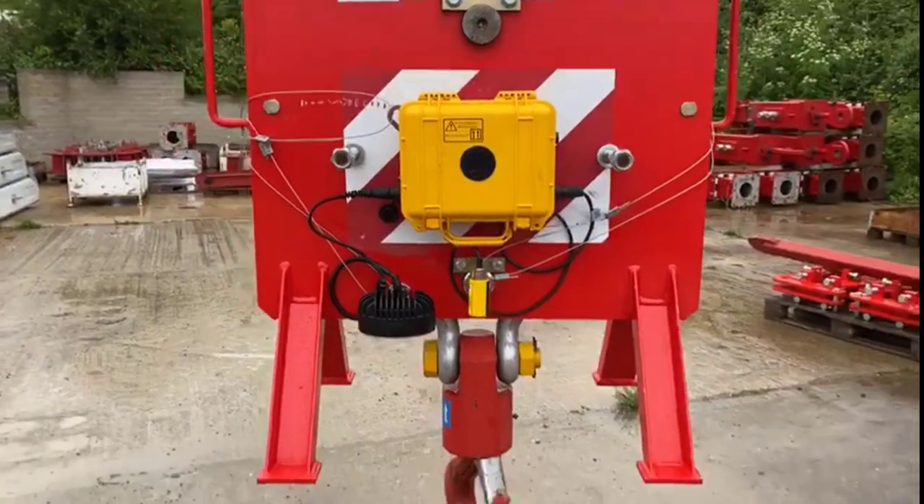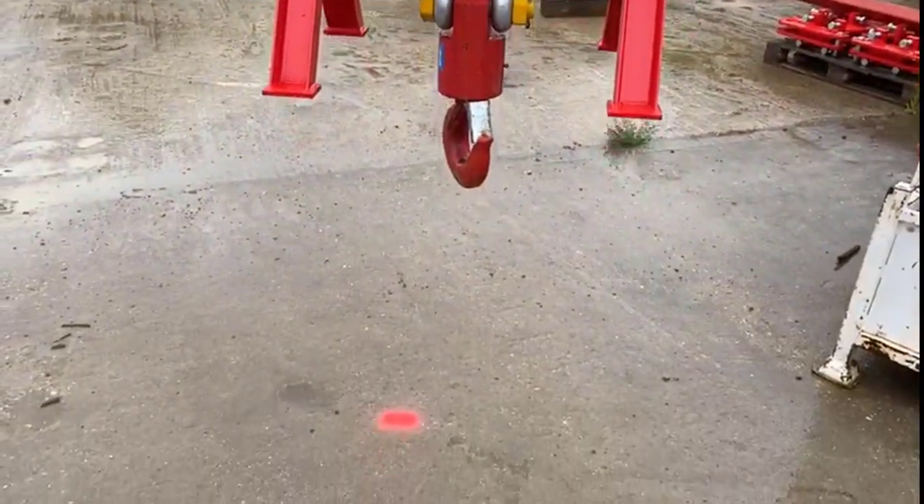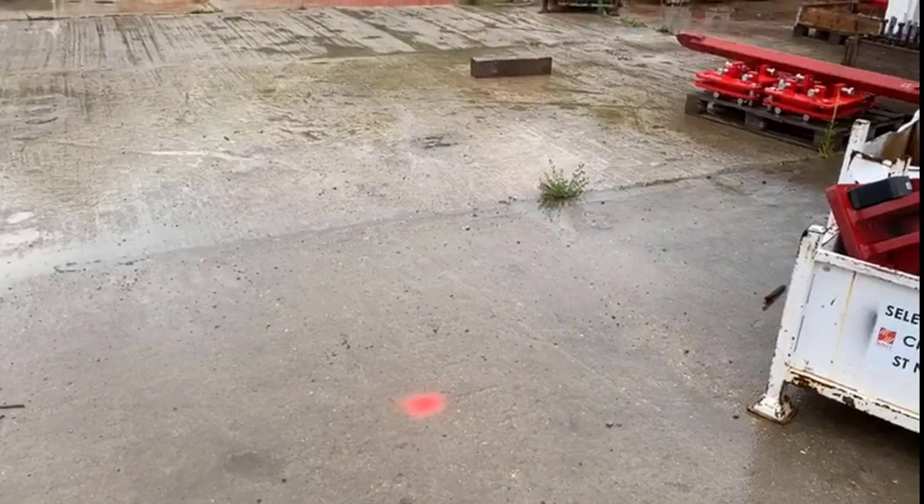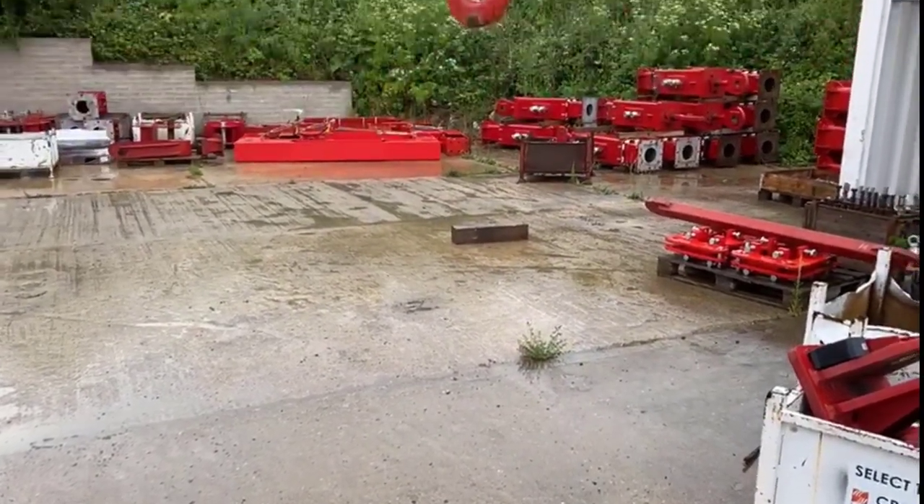We've also got the added feature of a halo light which casts a light onto the ground below the hook block, clearly showing where the hook block is at any point in time to both the crane operator and the banksman.